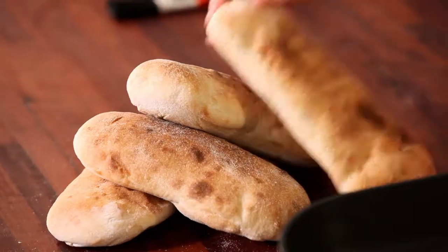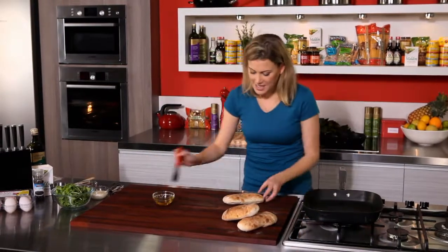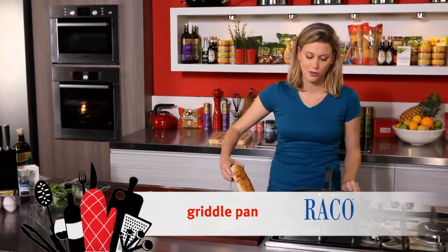Instead of using crackers with your dip, why don't you try some bread grilled on a griddle pan. It tastes so much better, especially when you get that toasted char-grilled look on it.